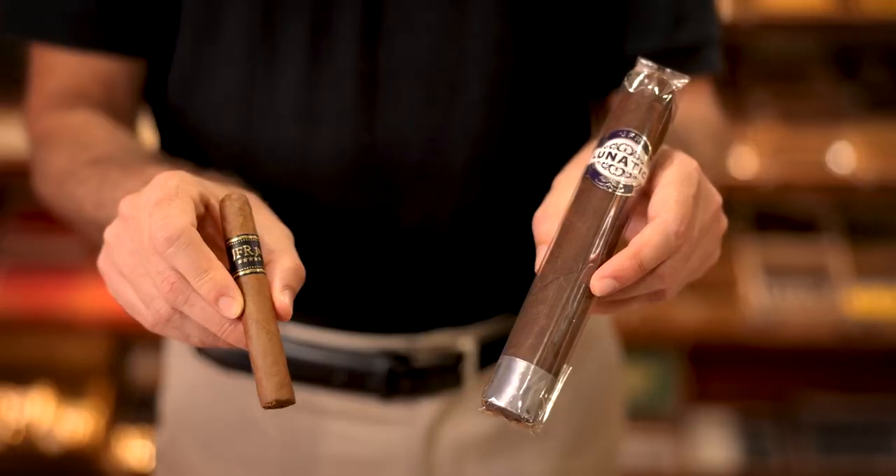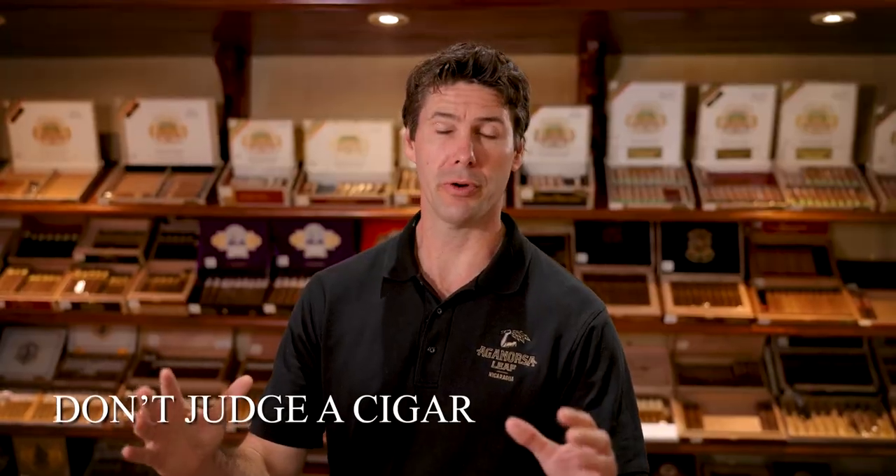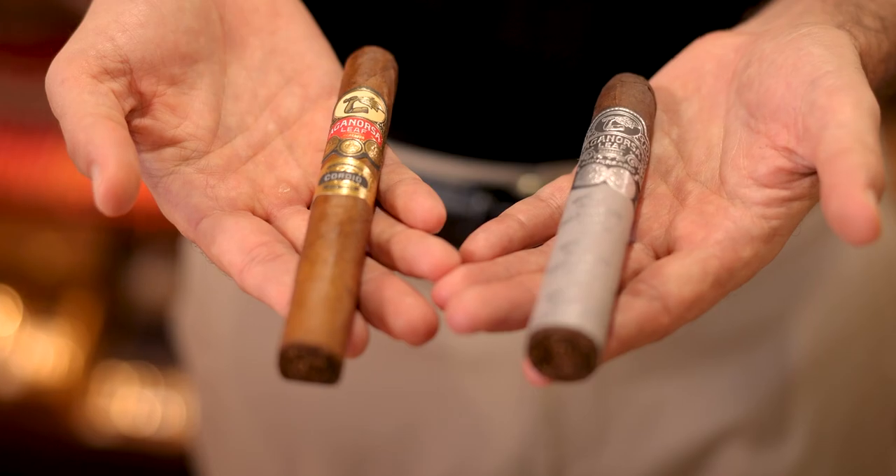When you choose your first cigar, there's four simple rules you want to follow. You want your first cigar to be something mild — nothing too strong. Size matters; you want to pick a cigar that you're going to be comfortable with. Don't let color fool you — there are some cigars that have a light wrapper that are stronger than cigars that have a darker wrapper.